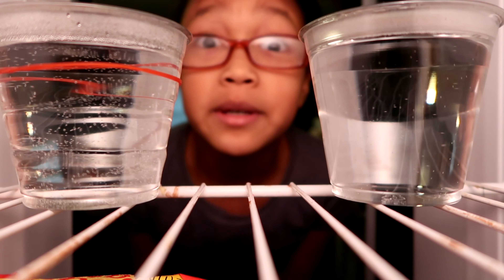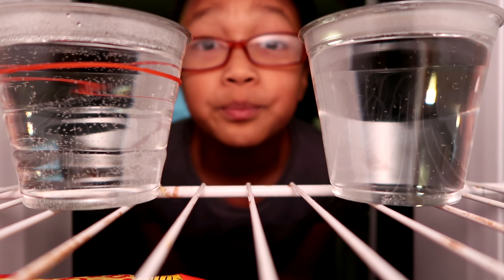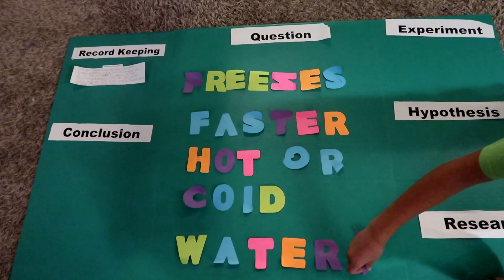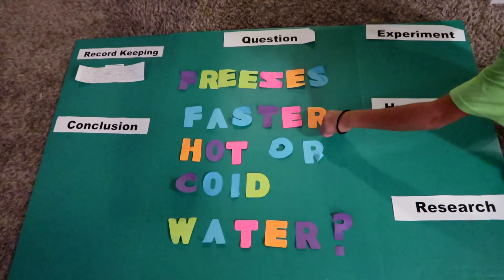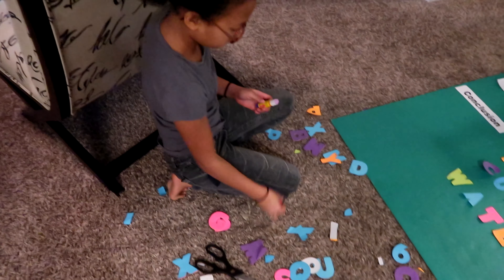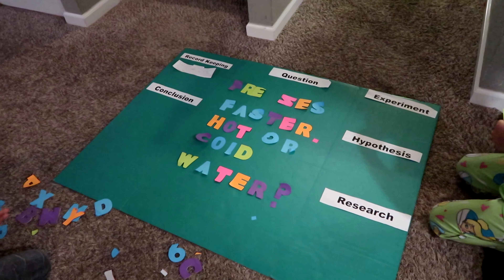There's 30 minutes, and it doesn't look like they're frozen, so I just have to wait. The board reads: Freezes Faster - Hot or Cold Water? Done by the kids. They're pretty creative. We had to substitute some letters, but hey, it's okay. At least we didn't have to buy anything.